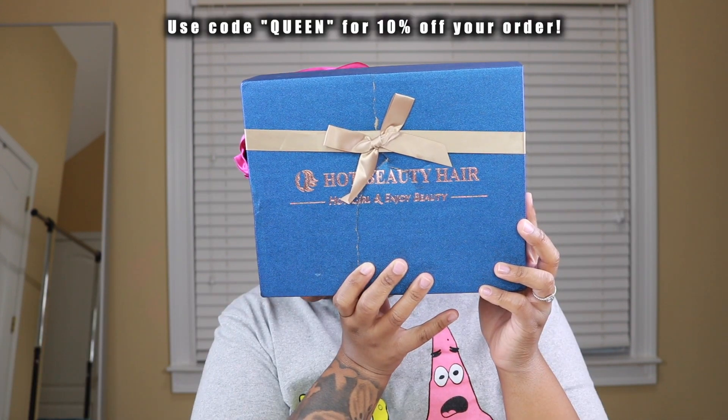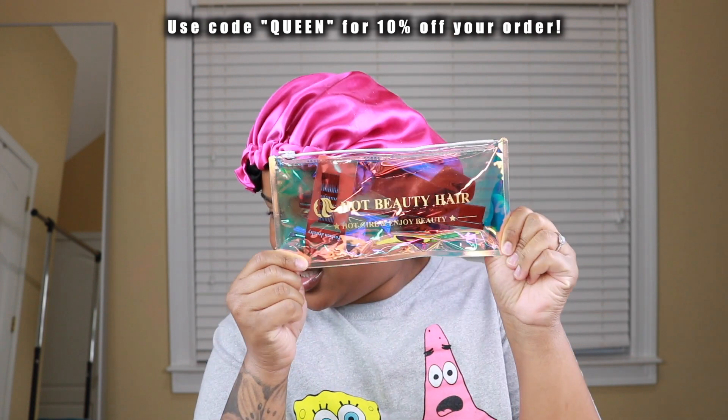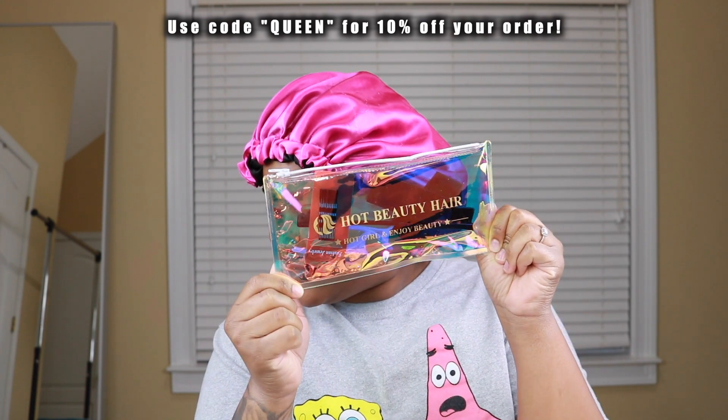Hey guys! So today I'm working with Hot Beauty Hair — be sure to use my code QUEEN for 10% off your order. If you really like this hair, use that code so you can save some coins, okay?